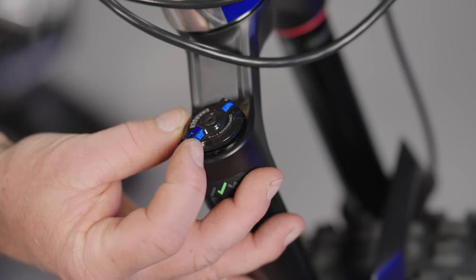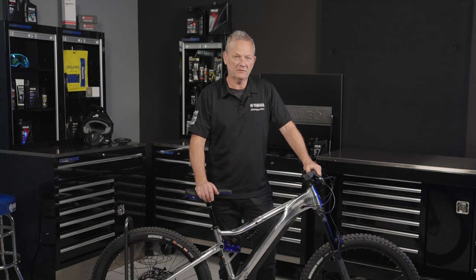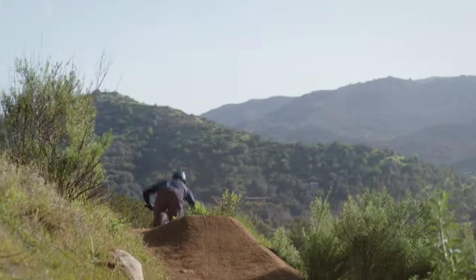We got a lot of positive feedback when we launched the original Morrow from riders in both the motor and cycling industries. With added YZ-inspired looks, this 30th edition model is all set to turn heads on the trail.